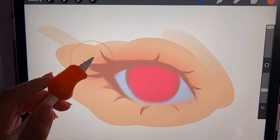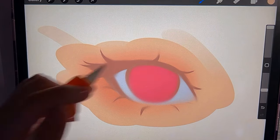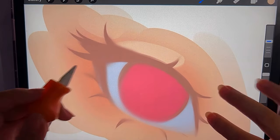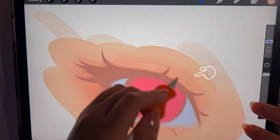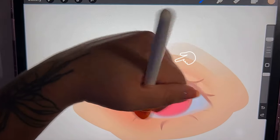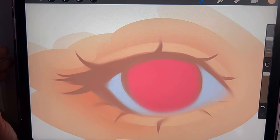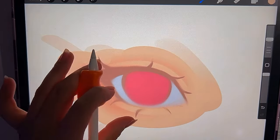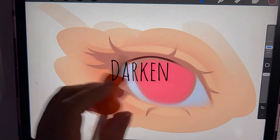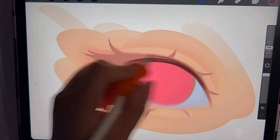With a blending brush, I'm gonna add some shading around the eye just to give it more depth. With an eraser, I'm gonna take off some of that shadow where the fold of the eye is, just to give it more dimension and really make it look like there's an eyelid there. Then I'm going to go in and darken some parts of the eye, like the lashes and the line of the eye.